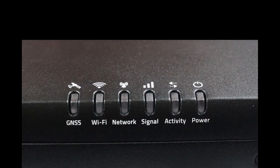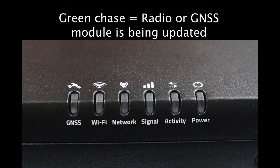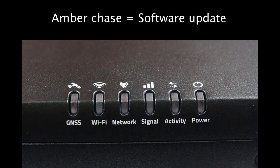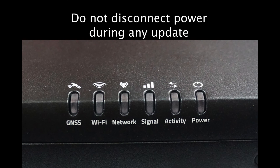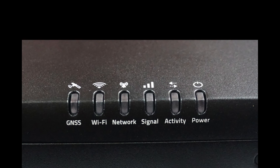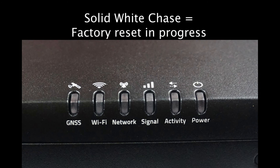There are four occasions when all six lights will blink in sequence — this is known as a chase. A green LED chase informs that the radio module or GNSS firmware is currently being updated. If the device's overall software is being updated, there will be an amber LED chase. A blue LED chase will occur during an update of the MCU. During any of these updates, be sure not to disconnect the power. The last chase will be solid white, which indicates a factory default reset is currently in progress.